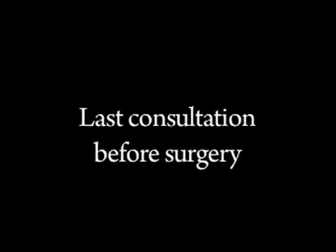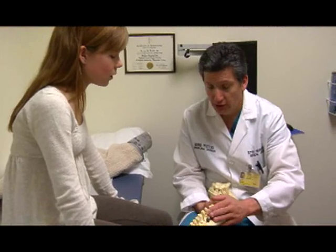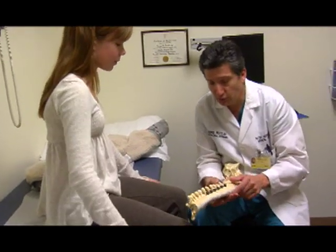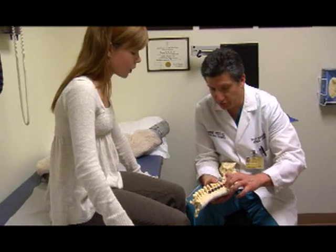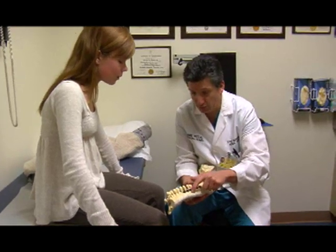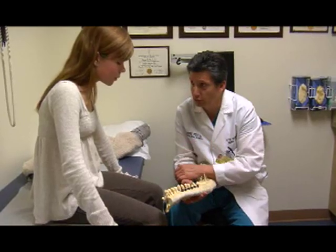Basically what we'll do is you will be asleep. Then we turn you on your side and make little incisions on your side, right along here, kind of right underneath your arm. We go in and in the areas where you have the curve, we remove all the discs. Then we take little pieces of your ribs, grind those up, and pack them into the disc spaces — that's what allows the bone to heal together, what we call fuse.